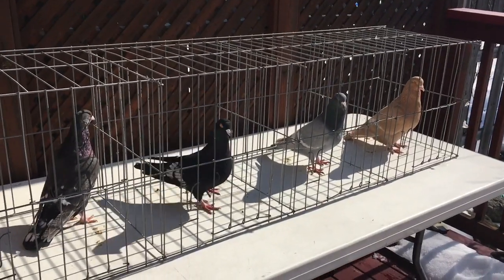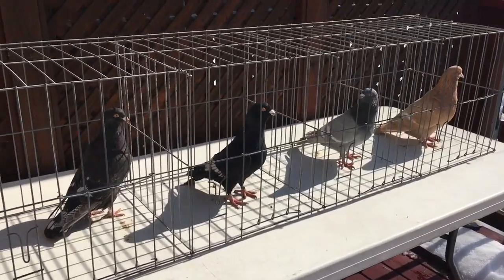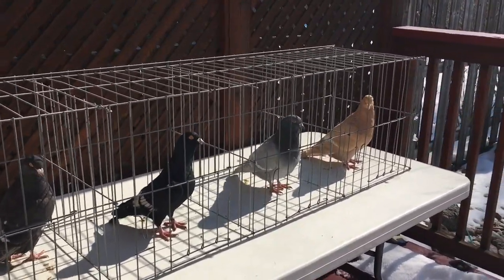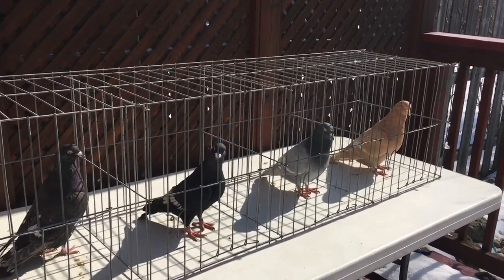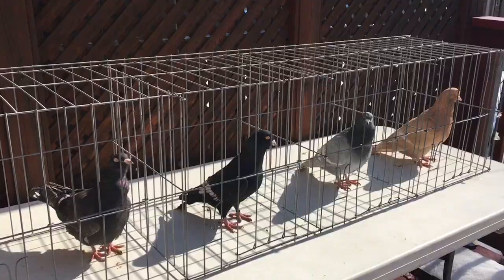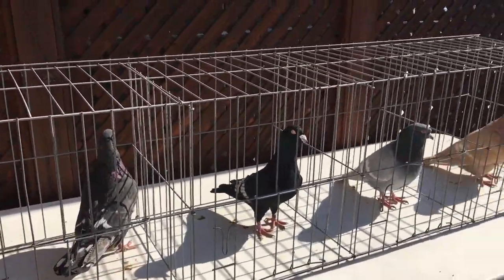How to identify a male and a female pigeon. There are a lot of techniques. This is one technique I use: looking at the length of the fingers on their leg. There are two males and two females in this group and I will show you how to identify them.